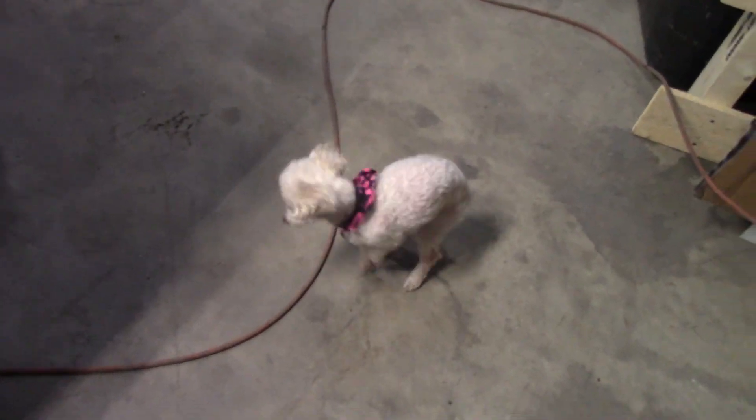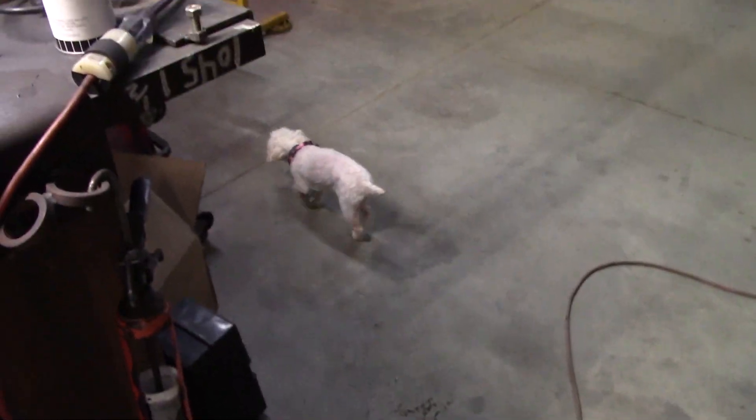She's tiny, ain't she? That's Mama's dog. There she goes — she's going to go snooping.